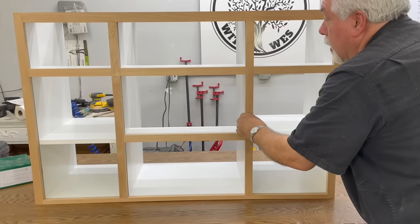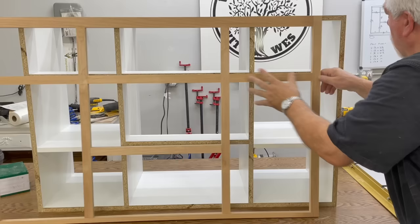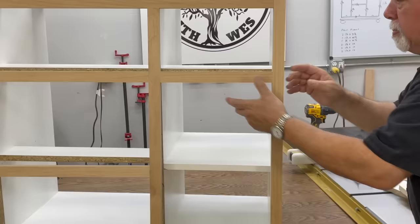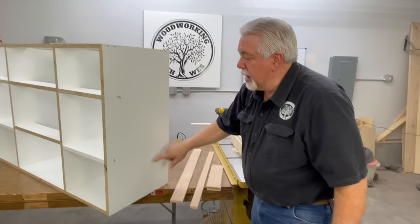Now that we have our box together, let's see if our face frame fits. Oh look at that — now we're starting to come together! The next thing we have to do before we nail on our face frame: we have a three-quarter inch panel here but we have an inch-and-a-quarter stile. So we are going to do a paneled detail on this outside edge by applying some half-inch strips around here. That will bring our total — with half-inch strips and three-quarter inch panel — to an inch and a quarter to be covered by our inch-and-a-quarter stile.